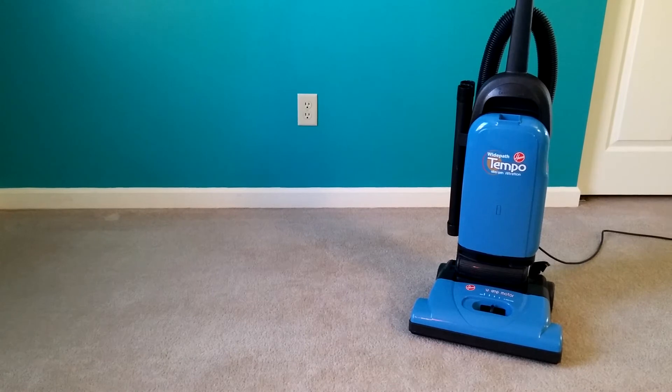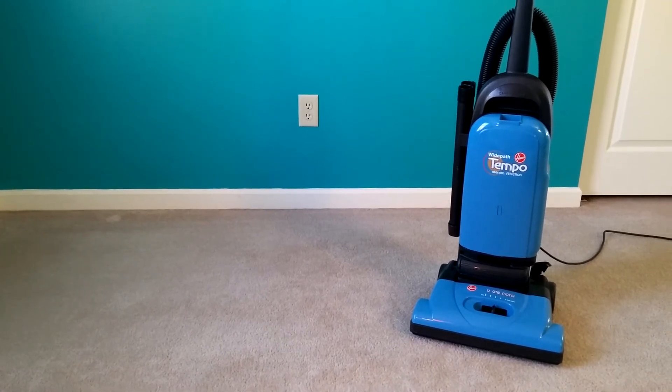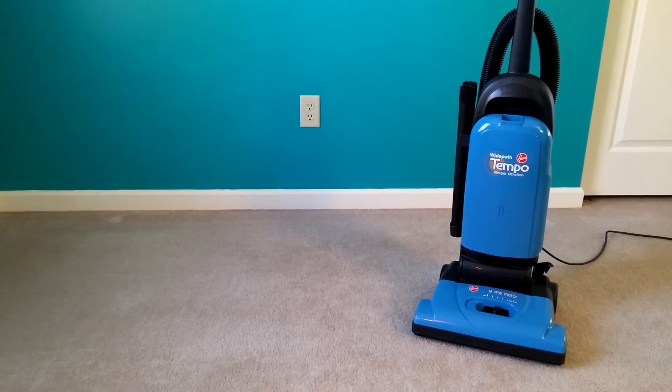I have a dirty bag and dirty pre- and post-motor filters in here — relatively speaking. The bag is a white HEPA bag and it was used for a whole house cleaning. Even though you can't smell it, I can when I run it — it definitely smells like dog, because we have a short-haired boxer. It's got a pre-motor filter that's probably at least a year old; there's nothing appreciable in it. And the post-motor filter — you can see there's a little bit of carbon dust, but obviously nothing very detrimental.